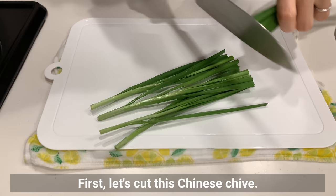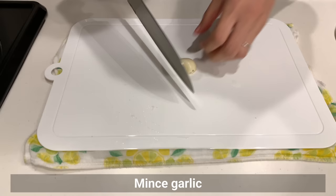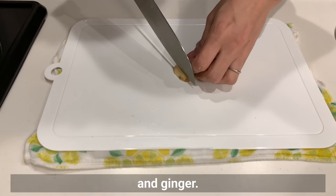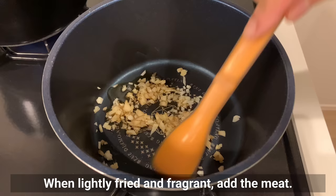Next one is spicy egg ramen. First, cut Chinese chive — it goes very well with eggs. If you don't have any, use green onions or onions instead. Use garlic and ginger — you can do without the ginger. Put garlic, ginger, and sesame oil in the pot.